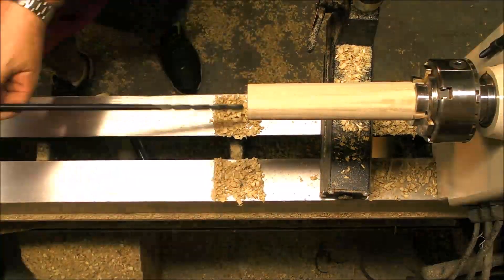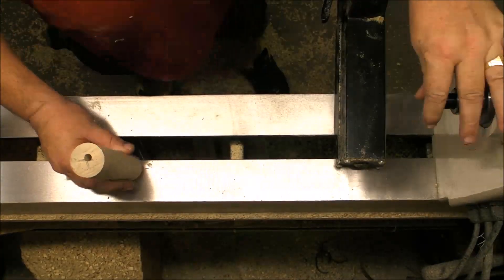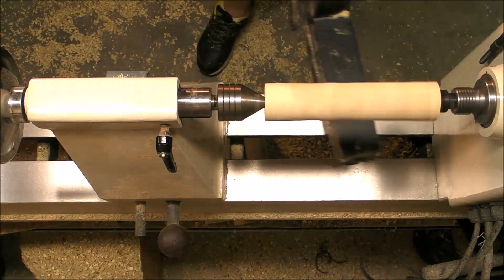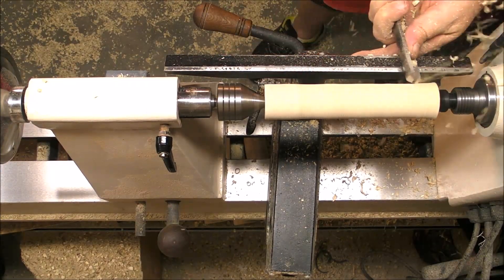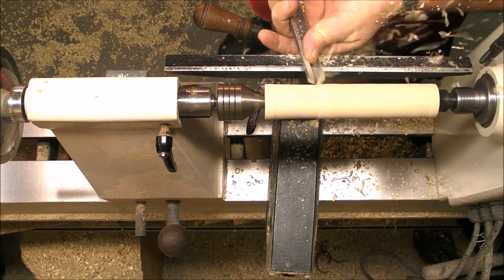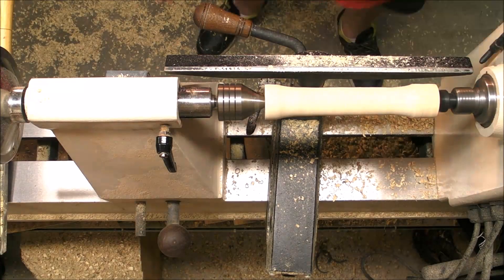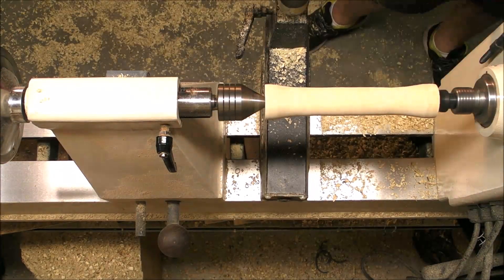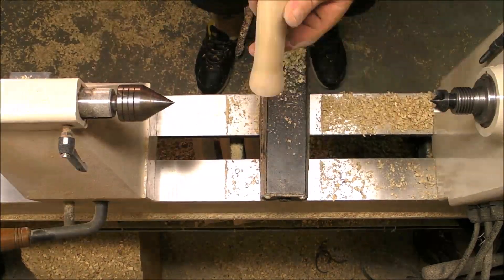Repeat the process with all four pieces. As you can see, it's a little bit off-center, so we have to mount them again between centers to balance the pieces again. At the same time we can give them their final shape — it's not critical to be the same, but it's a good moment to practice. Then we sand the pieces to finish.